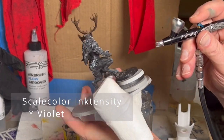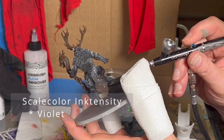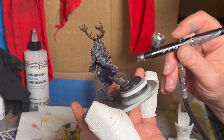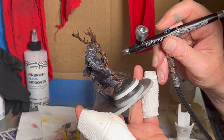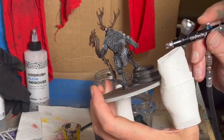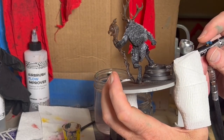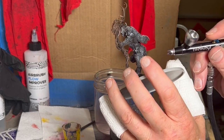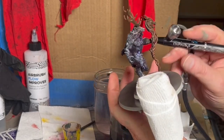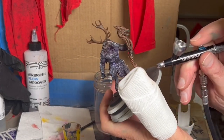Time to work on some undershading. I'm using violet and hitting that from the bottom, trying to aim up. The point here is to give some darker undershading so that when I spray over the top with a brown, it'll look even darker. And then also a bit of mimicking what I'm going to try to do for some of the glowy OSL stuff.